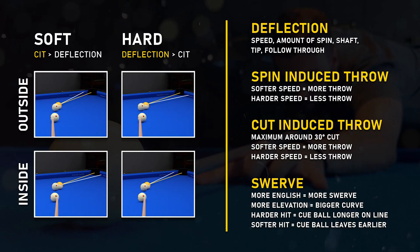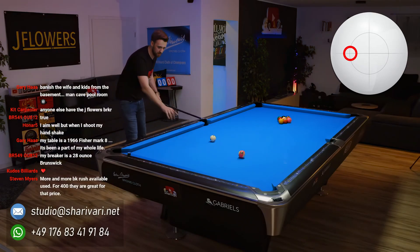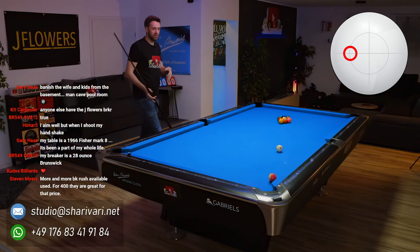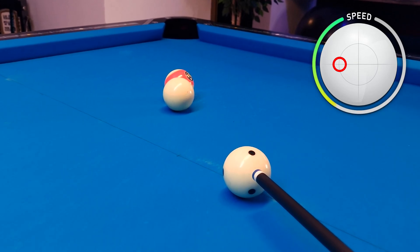When I started playing pool I didn't know about the physics, and this was a huge problem. I didn't even know about deflection. Whenever I had a shot like this and tried to use some left spin, this happened — I was just thinking that I was aiming wrong, when in reality the side spin made me miss the shot.